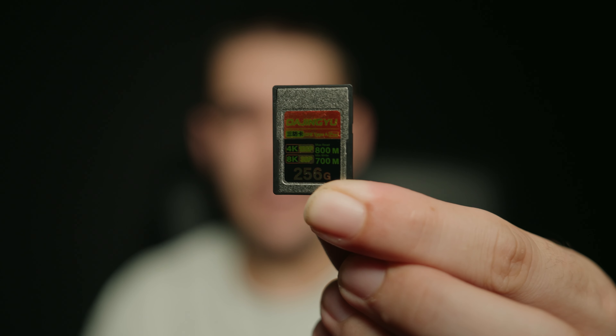Now let me show you the CFexpress Type A. Look at this little fella. This is a very specific brand you've probably not seen before — it's called Da Jing Yu. It's no longer available. It's 256 gigs and can record 4K 120 and 8K 30p, with a max read speed of 800 megabytes per second, and 700 megabytes per second in 8K. These guys actually went bankrupt and had to liquidate everything. I bought two from a seller for about $300, which was an incredible deal. I'm actually recording on one right now as we speak.